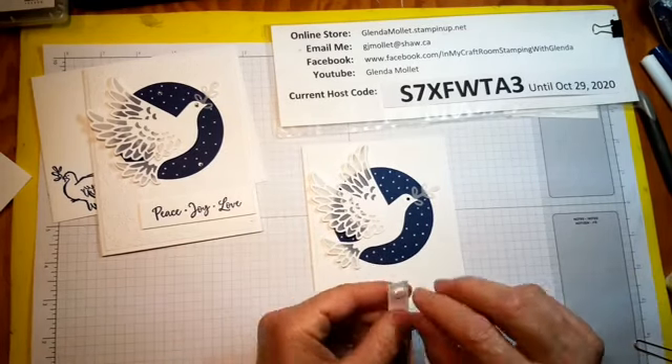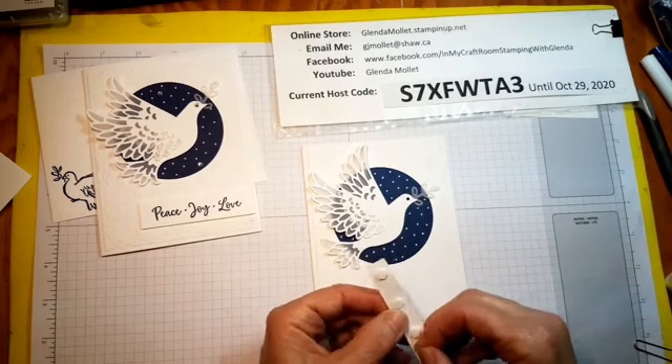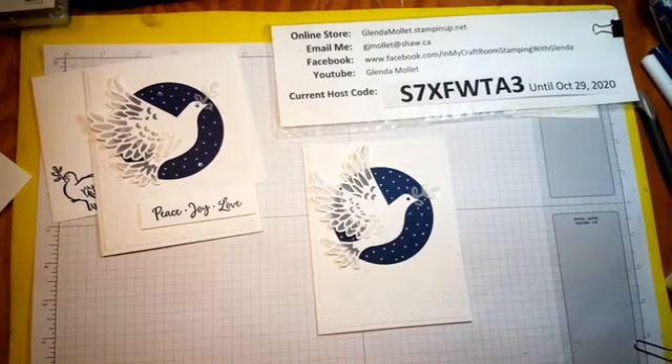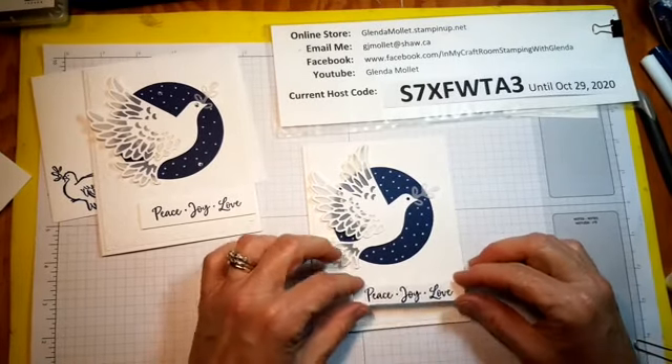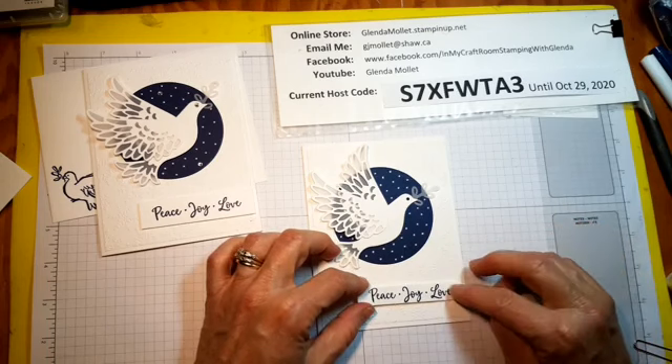Sentiment dimensionals — we'll just put that right down at the bottom. I like it off to the side, but you can put it in the middle if you want.